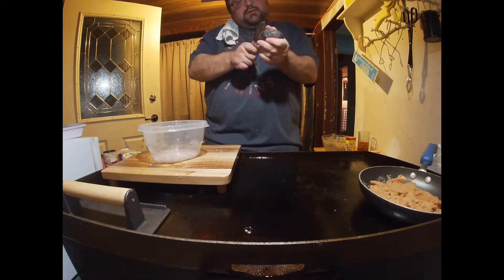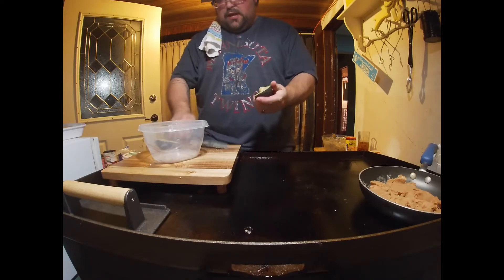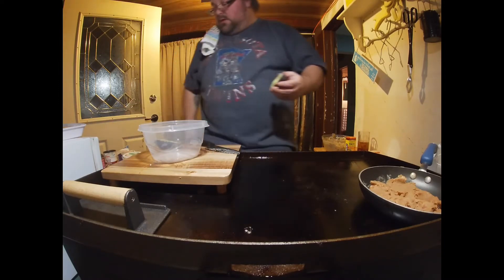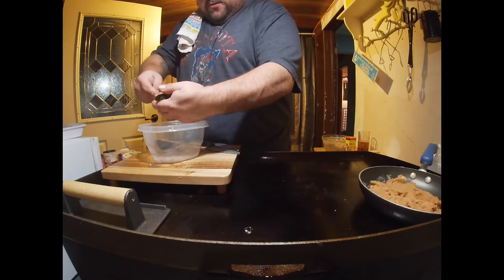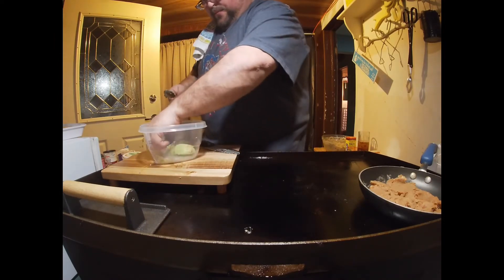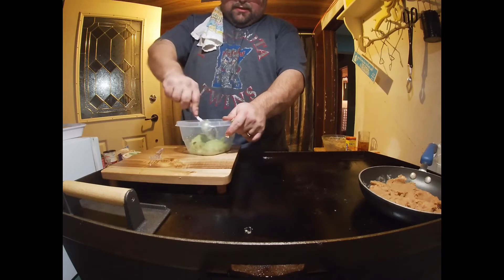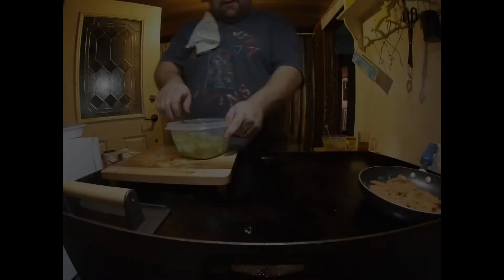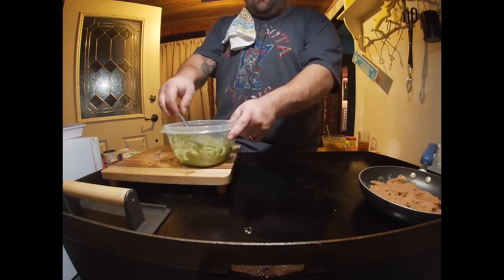For guacamole, what I like to do is start in the middle, go around in a circle, come back to your starting point, twist it, and pop it open — just as easy as that. Hit that pit — gotta get the pit out, just like that. Take your spoon, scoop out the avocado from the middle, discard that pit. Chop it up — I want to keep it kind of thick and chunky, so I'll just beat it up a little bit to about that consistency, still thick and chunky. That's perfect.